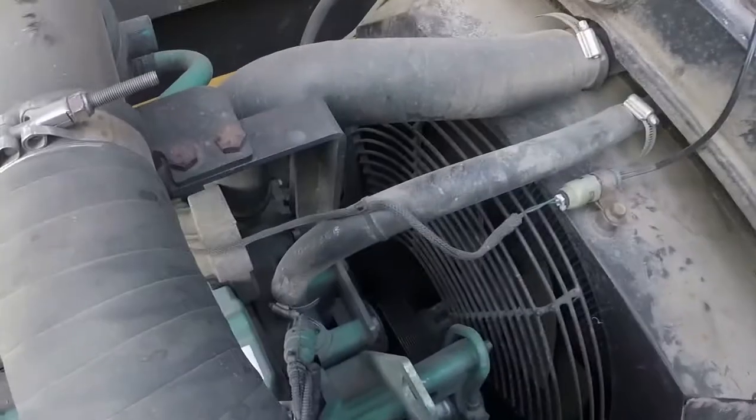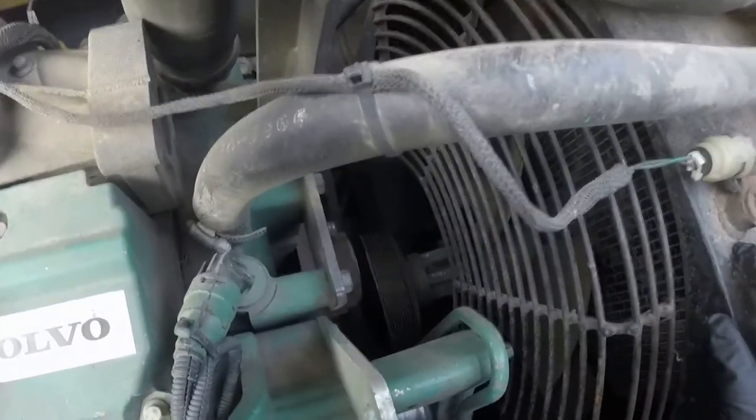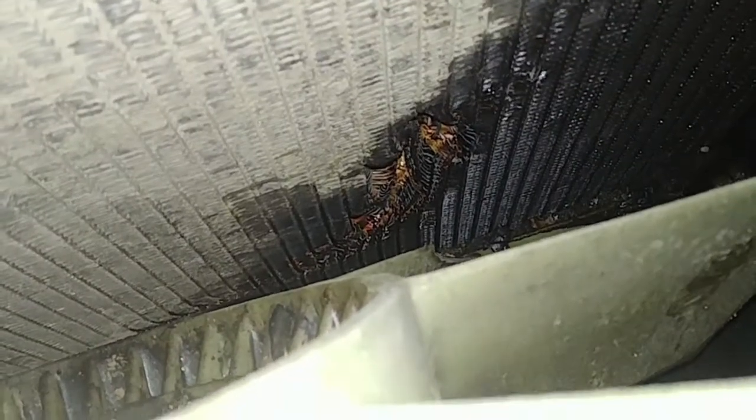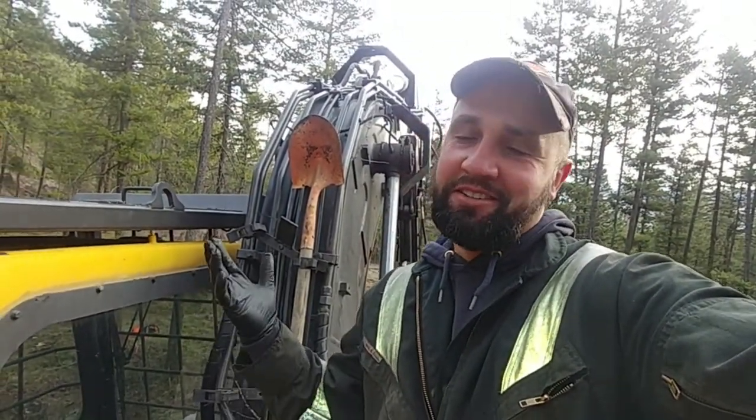In 2007, Volvo did upgrade to the radiator and fan hubs, and they changed to a better design. This is the old design and the bolt broke. Now we have a fan down inside the radiator shroud and a hole in the radiator. To replace the radiator is a couple hours of work instead of just 30 minutes to replace the hub. Unfortunately we have a damaged radiator.